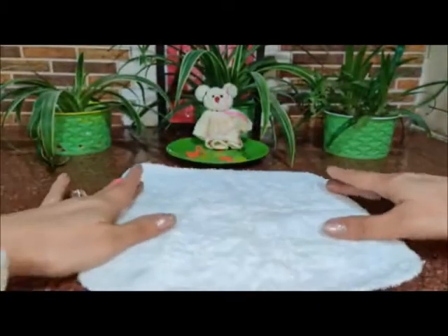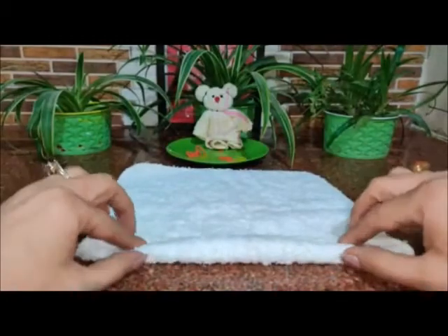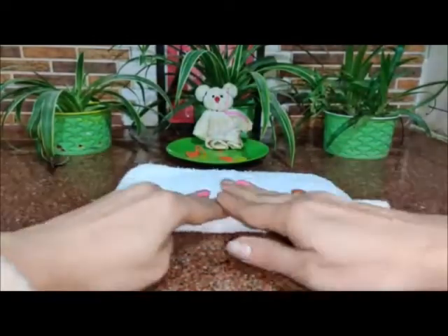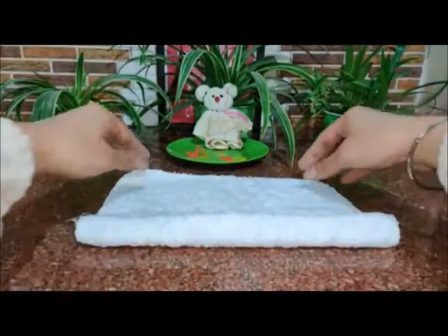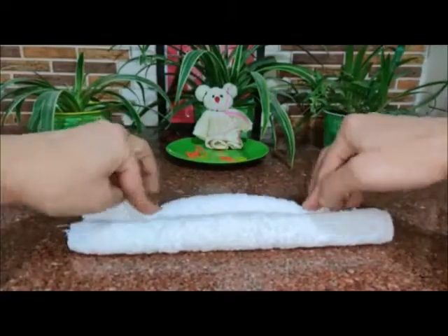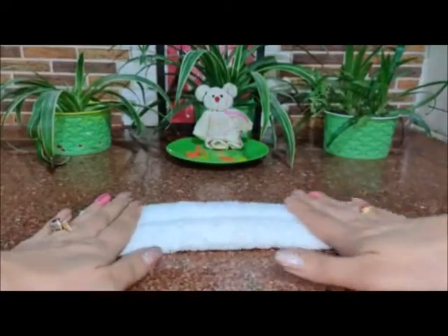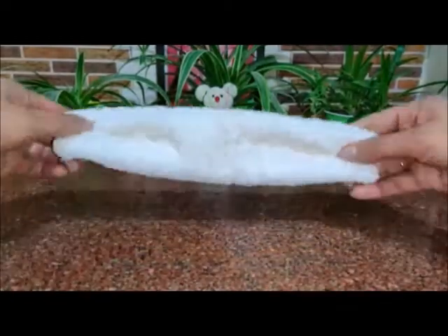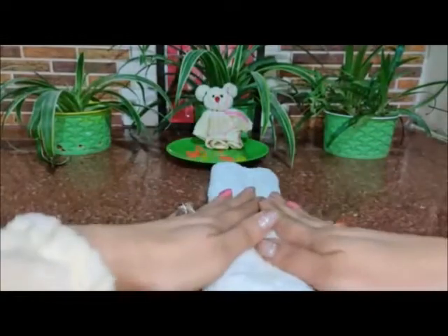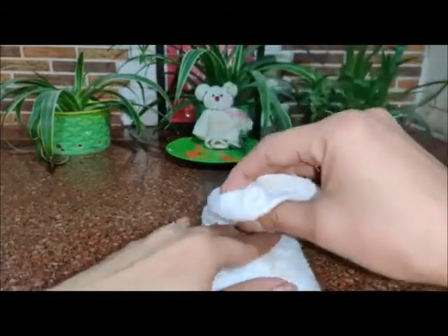Unfold. Now start rolling the hanky inside like this, to the center, and the same way from the other side — roll it inside. Turn it upside down, keep it straight in front of you, hold the upper portion and fold it downwards.